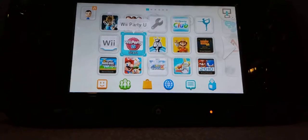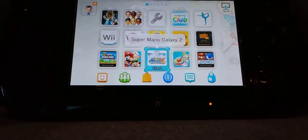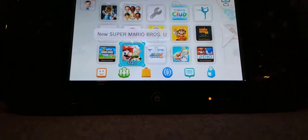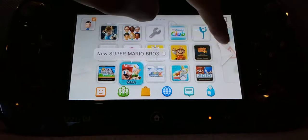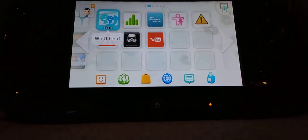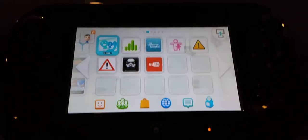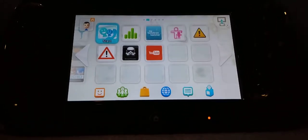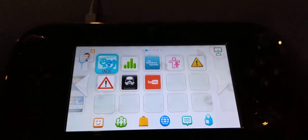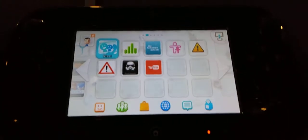Alright, so first you want to make sure your Wii U is homebrewed. You can do that by looking at a bunch of tutorials on YouTube — it's super simple, and you don't even need to get the launcher installed on the home menu. You could just get it through the internet browser. You're also going to want homebrew app store to be installed. Again, same thing, there's a bunch of tutorials on YouTube. So yeah, let's get started.